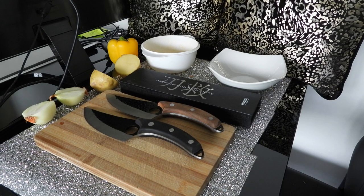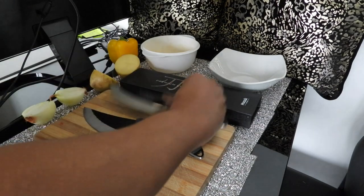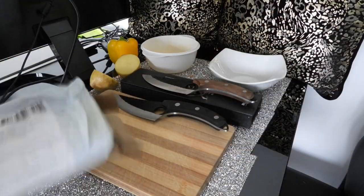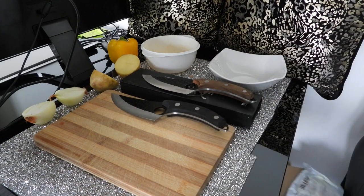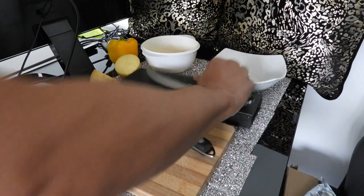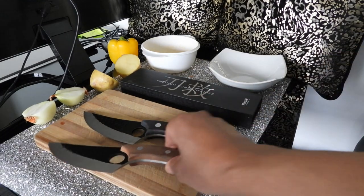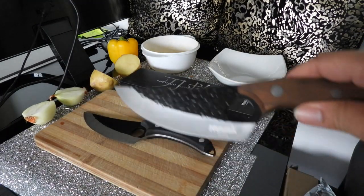Most people in the UK at least are going to buy their meat pre-packaged, pre-cut and they're not going to have much use for boning and doing all sorts of stuff like that. My video was titled 'Is this worth it for regular kitchen use?' and I came to the conclusion that yes it was.